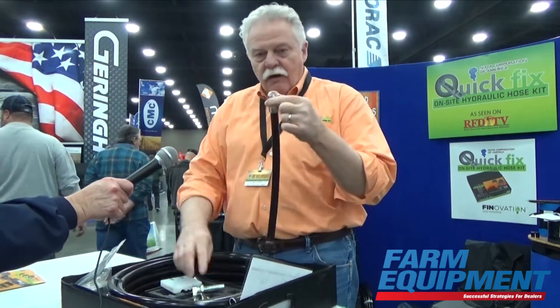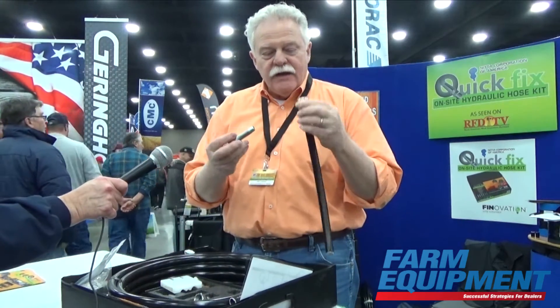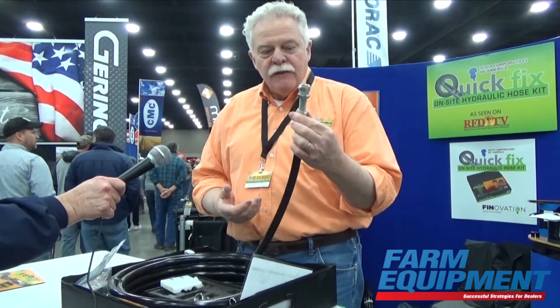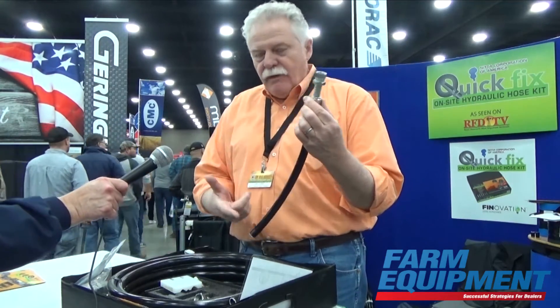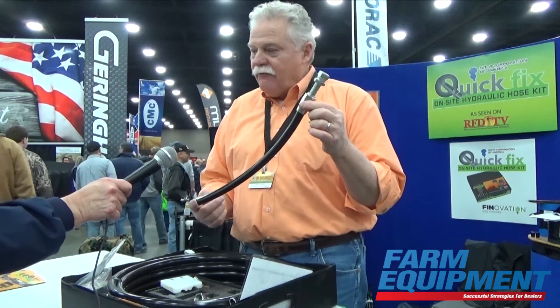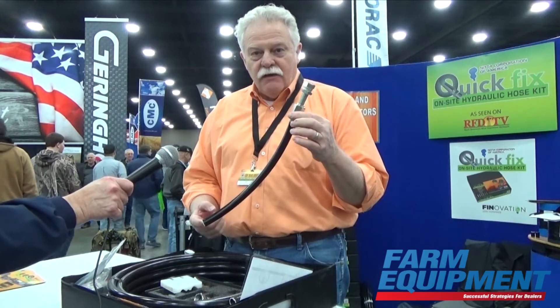Once you're through with that, hold it with a C-clamp or a vise, grease the nipple of the fitting, and screw this in until it's fully seated. It takes about 10 minutes on the bed of a pickup truck in the field, with this kit and a couple of wrenches and a C-clamp or a vise.